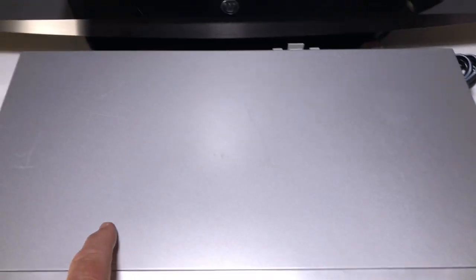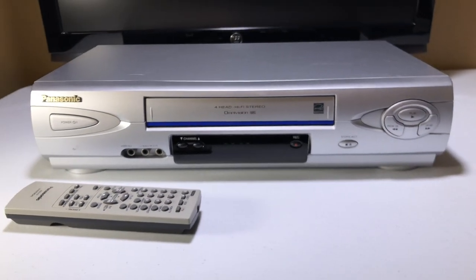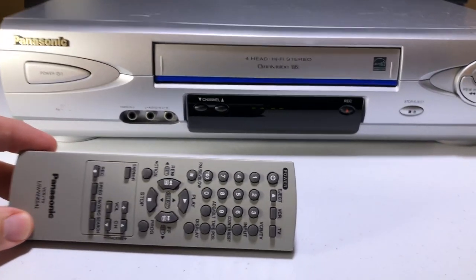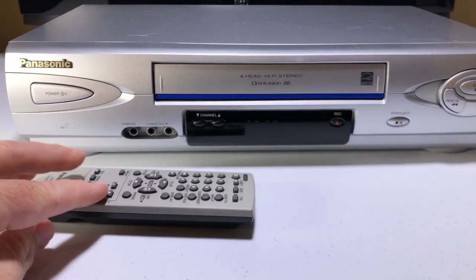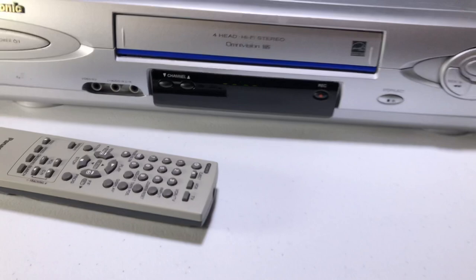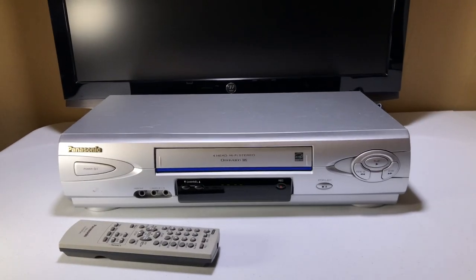Let's start with the wear and tear. There is definitely some — as with most of the units I sell, there's a component on top that sometimes dances around. There's a little blemish right here, nothing major. The rest of it looks really nice. I ordered this remote separately — it looks in really great condition. I always make sure I order the best. The unit is connected via standard RCA audio-video cables, which will come with it if you purchase.